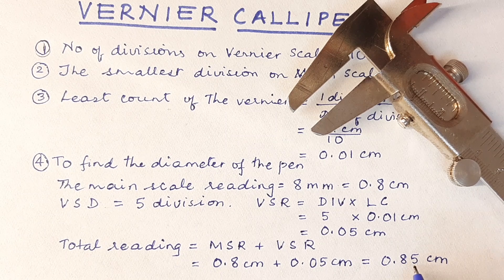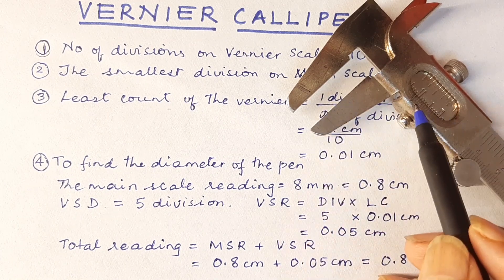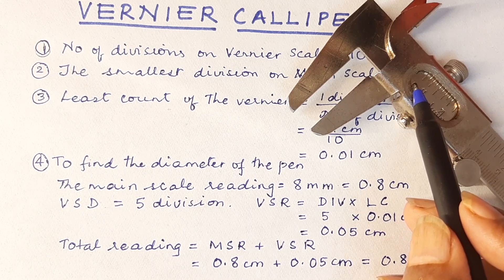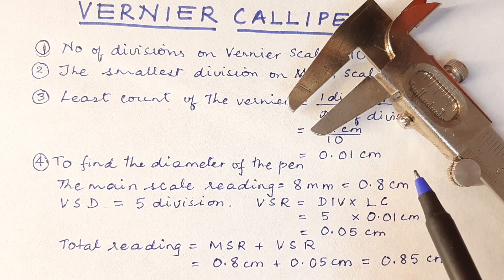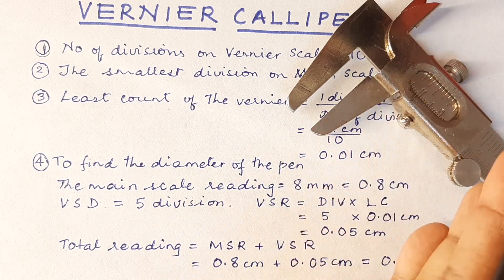A normal ruler will be able to give us only up to 1 place of decimal. But here, because of the vernier, we are going to get the accuracy up to 2 places of decimal. Now remember, when we had brought these jaws together, the zero of the vernier scale was not coinciding or not in line with the zero of the main scale, and it was 1 division on the right.